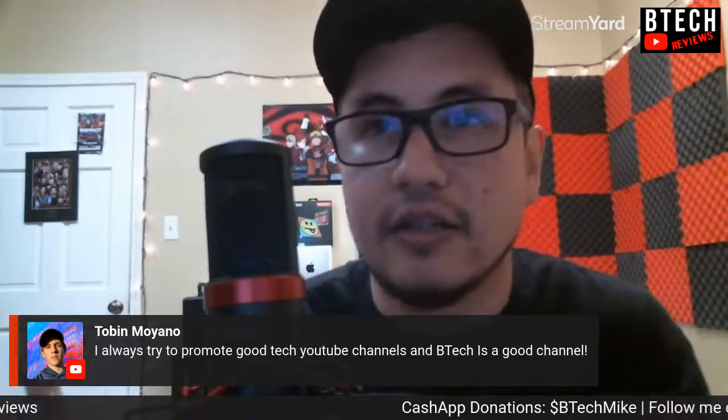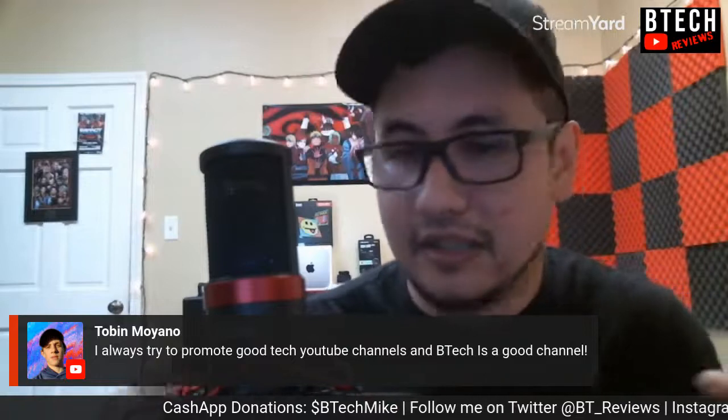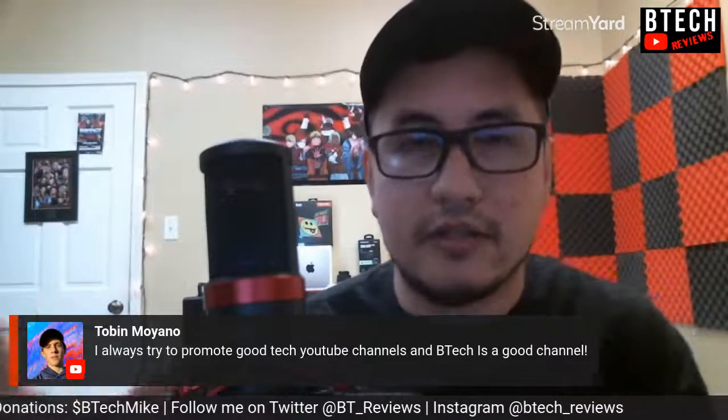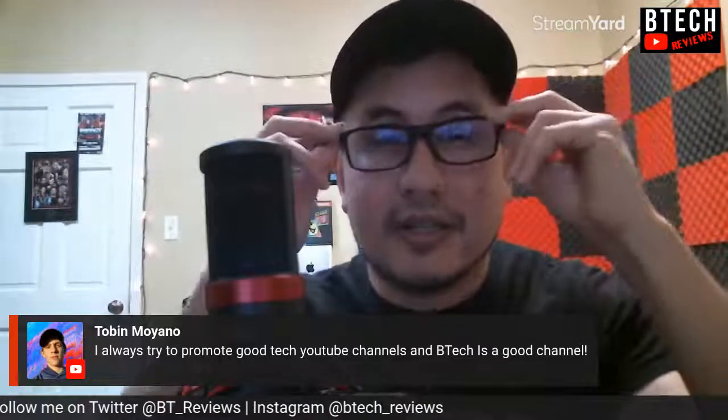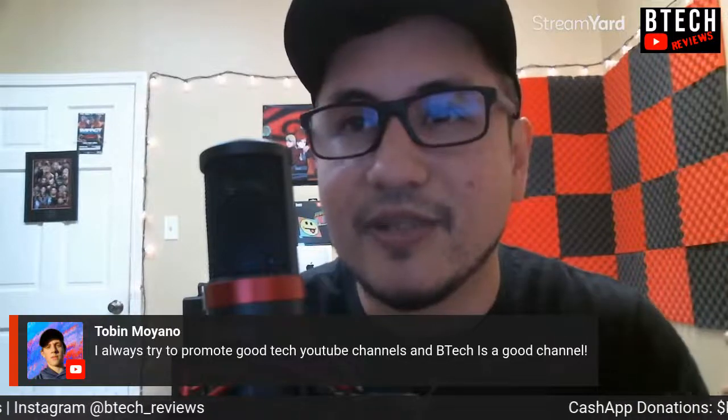I'm doing what I can here on the BTech side. Hopefully I can continue to grow this channel and also use it to grow my other channels as well. I want to keep you guys in the loop on that. I really appreciate the support.